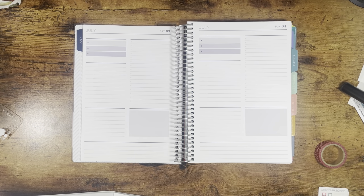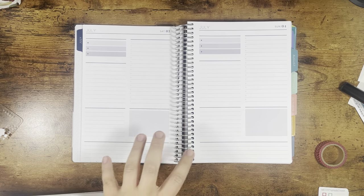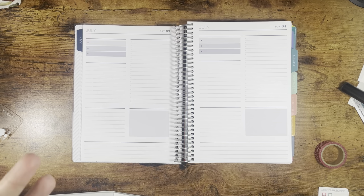Today I'm going to try to decorate 4th of July weekend in my Plum Paper A5 daily planner. I have just started this planner on July 1st and so I've only done like one day at a time, only two of them. I really want to decorate both these pages kind of like to go together but not really.